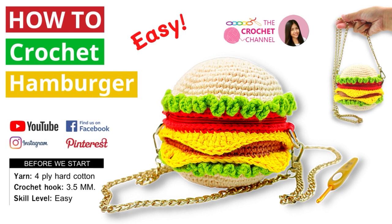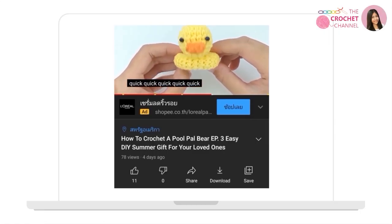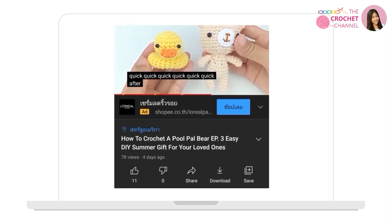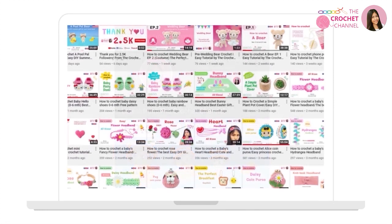Welcome to the crochet channel, the best place in the universe to learn crochet online. It's great you're here today because it's always a lovely day to crochet. If you like crochet or kittens, or you just want to help me out, click like, subscribe, and ring the bell so you don't miss out on your crochet channel videos.